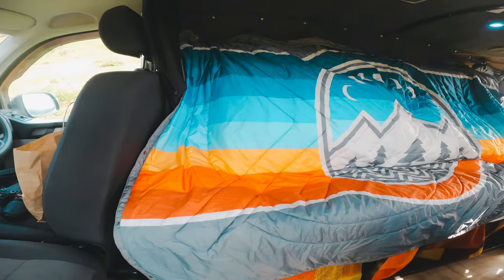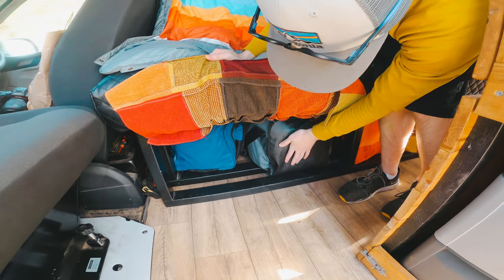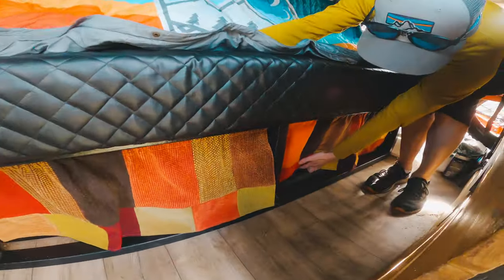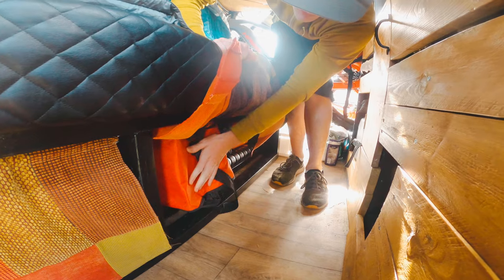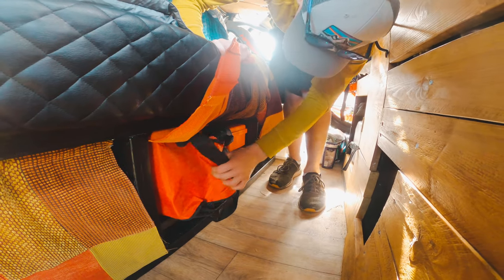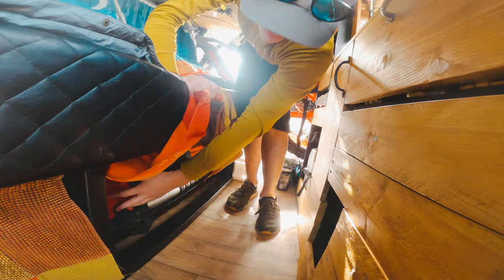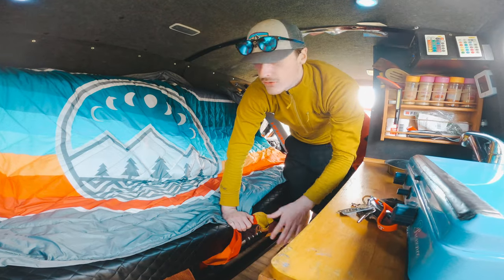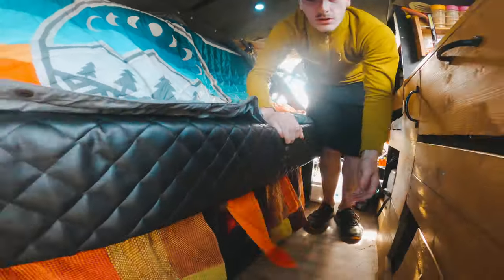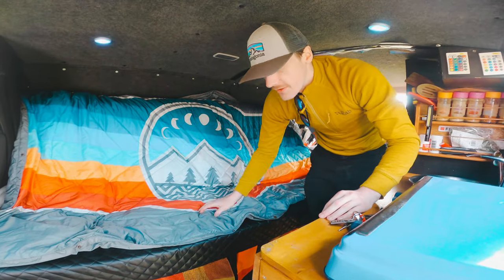We have the bed here, and underneath there's storage. We've got Sam's bag for clothing, my bag for clothing, wash bags, and then under the back we have Front Runner folding chairs which are amazing. Also the Fiamma chocks - they enable us to level the van when parked up because nobody wants their pots and pans sliding off. And there's a first aid kit under there too.